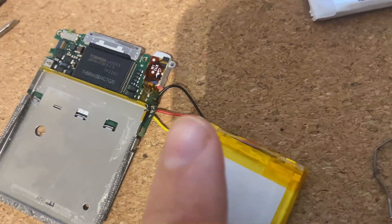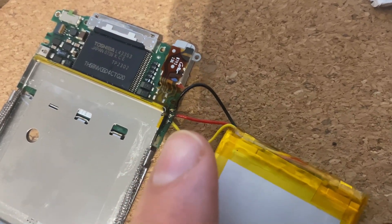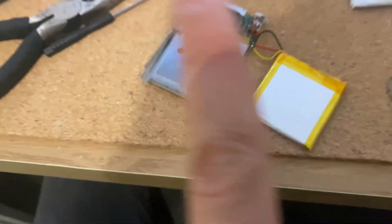That's everything soldered together. One top tip: cut all the cables to the same length — it makes it much easier. Don't do what I've done. Not good.